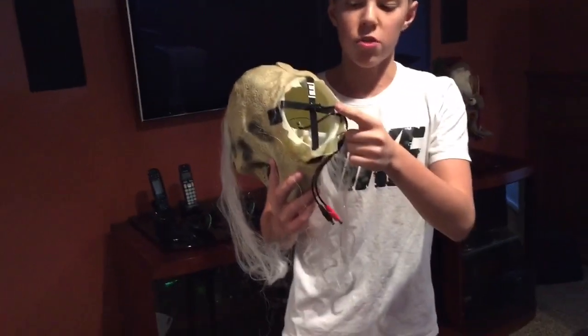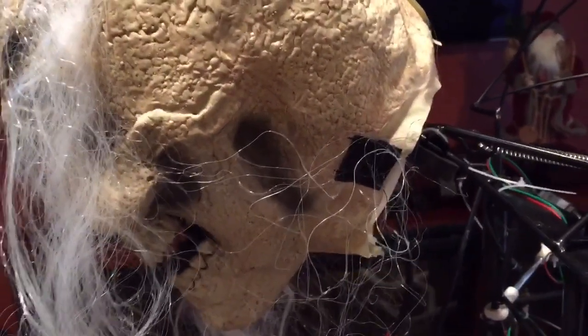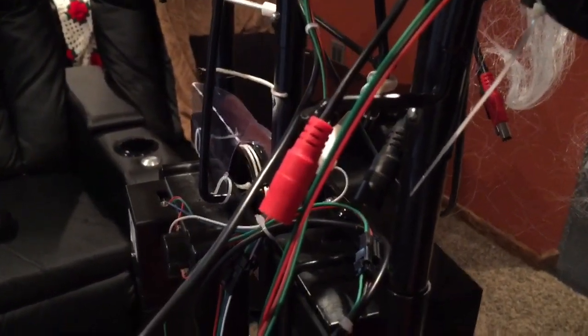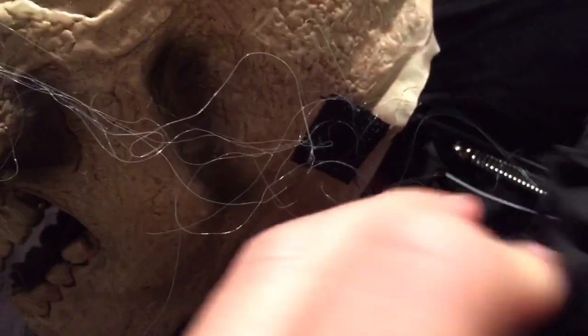Next you're going to want to attach the metal poles on the head to the holes on the module. This mechanism right here I'm assuming is used to pull up the head and put it back down. Now you're going to want to attach the two wires coming from the head to the two corresponding wires coming from the module. Then slide the clothing piece labeled F over the head and attach each of the velcro strips to the velcro strips on the head.